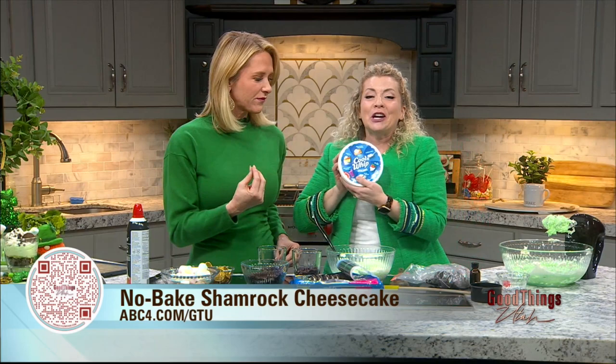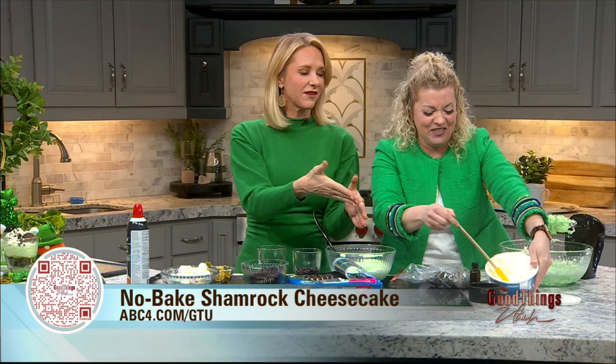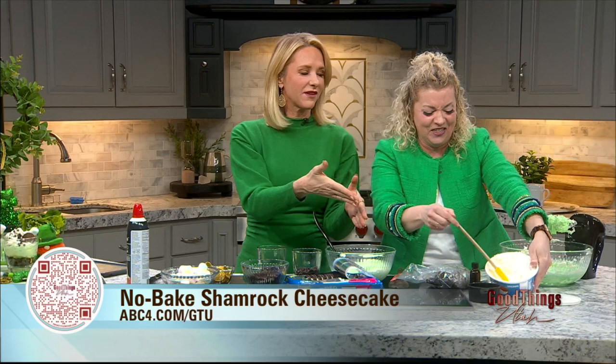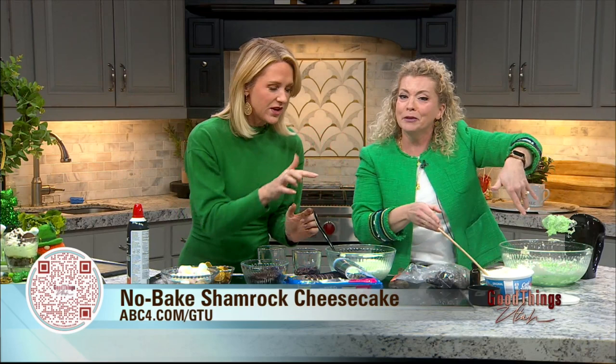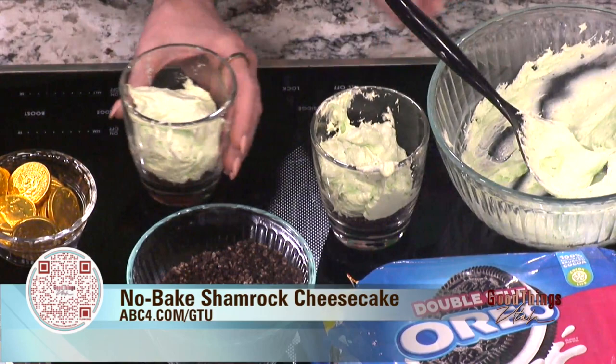I totally forgot something really important — Cool Whip! You've got to put Cool Whip in this recipe. You're going to add a cup of Cool Whip to the cheesecake mixture and mix it together. I think there are no mistakes with a no-bake cheesecake, but Cool Whip is very important. So there is Cool Whip in here. We've got a minute — let's put it together. Houston, we had a problem, but now it's solved.